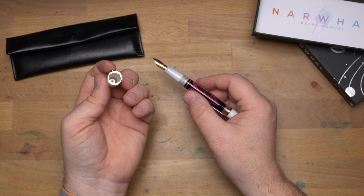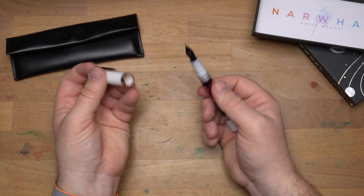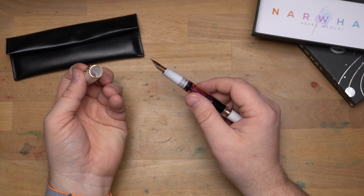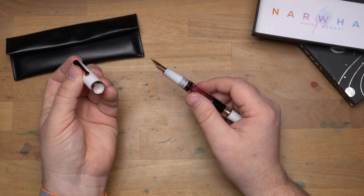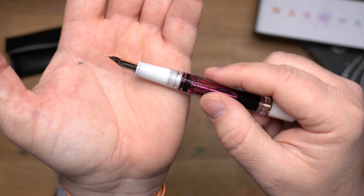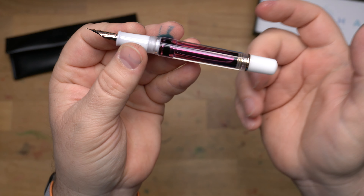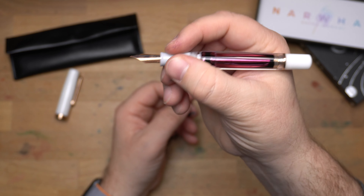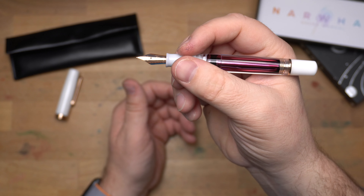When you unscrew the cap, you can see there is no cap liner in here, but I've had this inked for a while now and it hasn't dried out, so the seal must be working as intended. It has a white plastic section with a bit of a flute to it, which keeps your fingers from going all the way down and touching the nib. It's a smooth section — not slippery — and I do like this little lip.